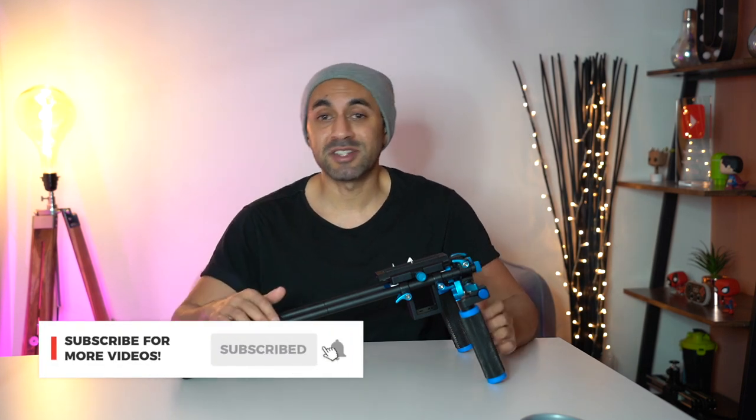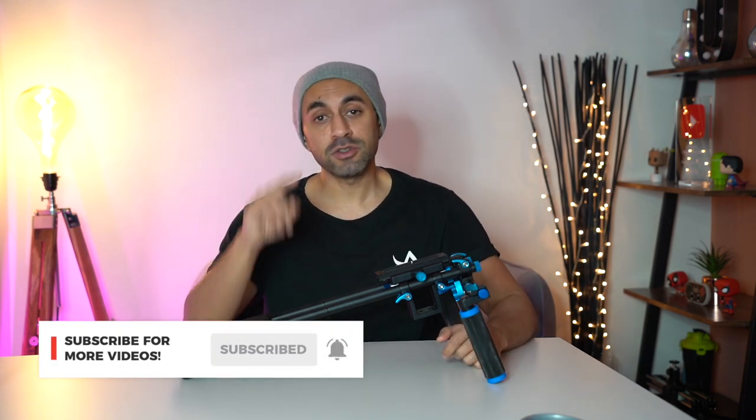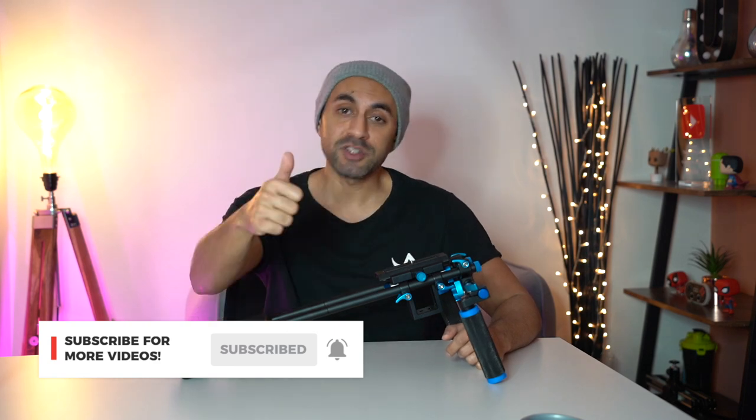Hopefully that was useful. If you did like this video, I do a whole bunch of camera accessory videos which I know you're going to like, so make sure you subscribe so you won't miss those. Make sure you like this video and I'll catch you guys next time — take care.